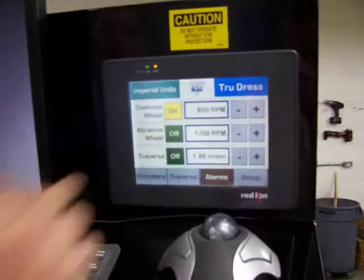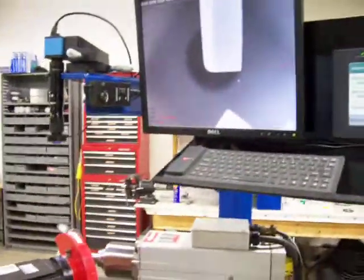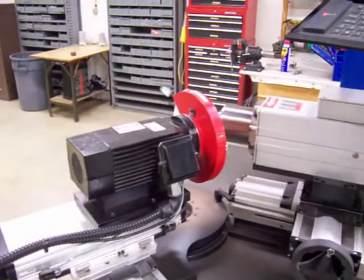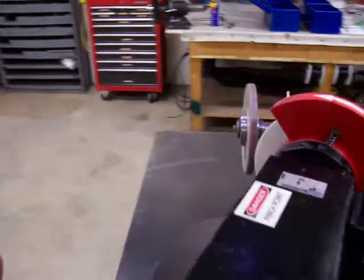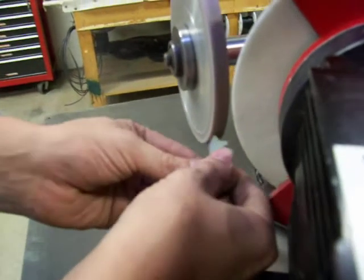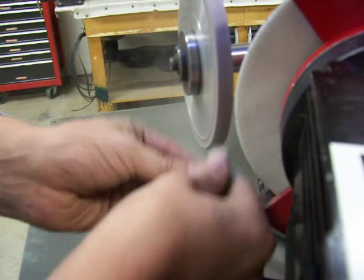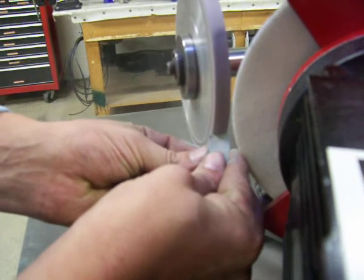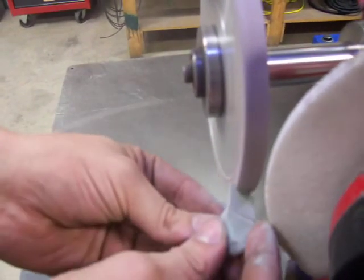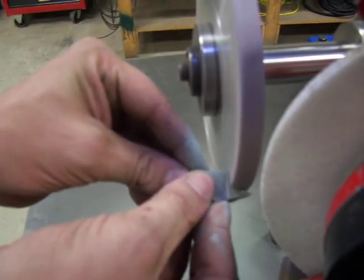We'll do that by turning off the abrasive wheel on the traverse and moving it off screen. We're going to apply even pressure with the dressing stick until you can feel it cut freely. Now it's taking almost no effort to move the stick through the part. These are soft dressing sticks so they're not affecting the final shape at all — they're just opening, basically sharpening the wheel.